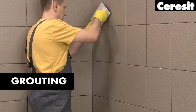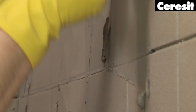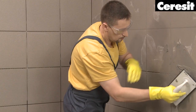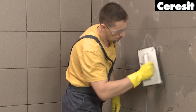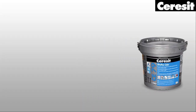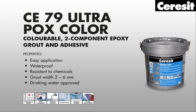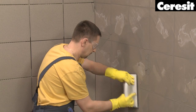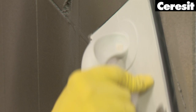Grouting. When the tile adhesive is sufficiently set, you may start grouting. We recommend the epoxy grout Ceresit CE 79 Ultrapox Color, tintable in many colors. Due to its chemical and mechanical resistance, it is a perfect choice for highly demanding areas. For convenience, you may also use CM74 not only for tiling but also for grouting.